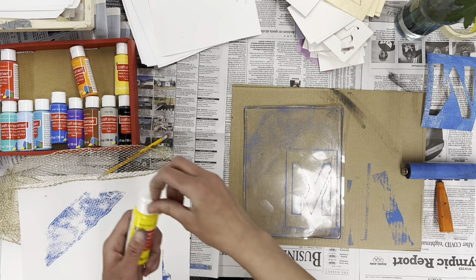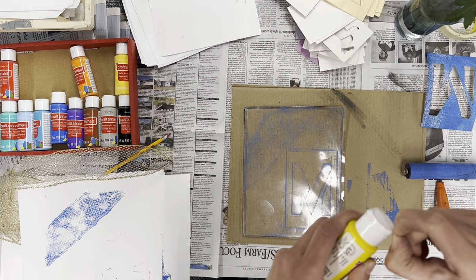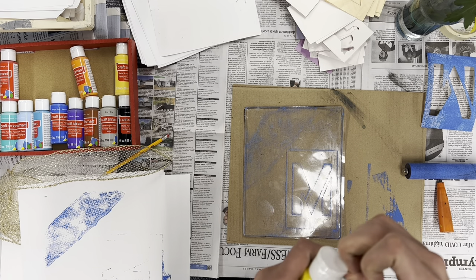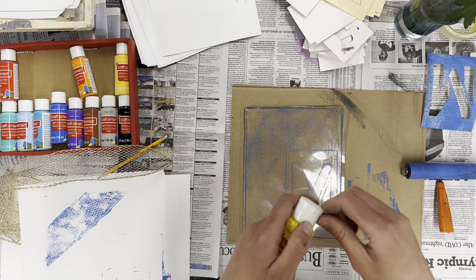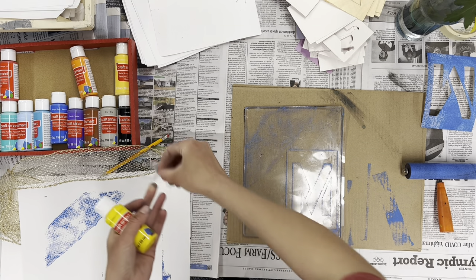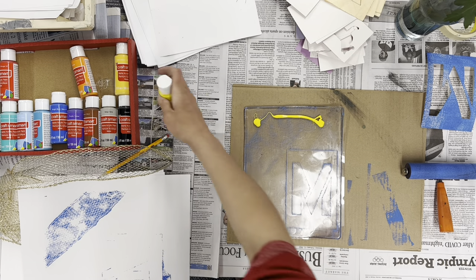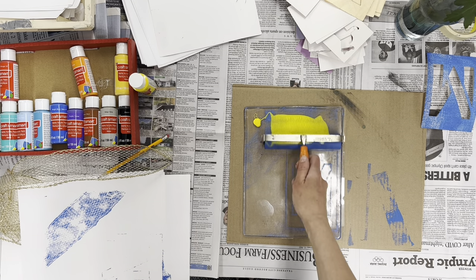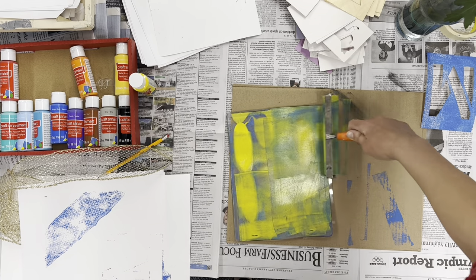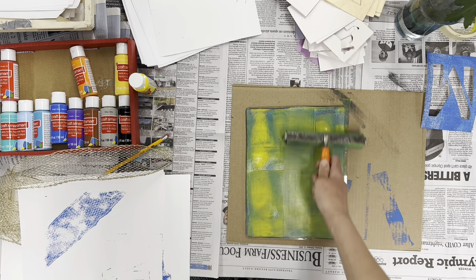I'm going to pick a different color, and it's helpful to think about the color wheel. You want colors that are side by side on the color wheel if you're going to use the same brayer, because they're going to mix and make new colors — like blue and yellow will make green. But if you pick opposites, the opposite of blue would be orange, and that would end up making a neutral color — more like a brown or a gray. So if you're looking for neutral colors, that's what you'd want to do.